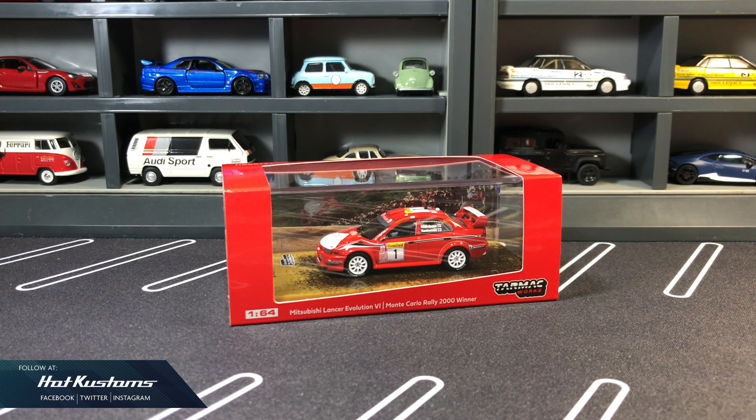Today's preview is on Tarmac Works Hobby 64, the Mitsubishi Lancer Evo 6 for the Monte Carlo Rally 2000 winner. Big thanks to Tarmac Works for sending this casting over for review. This casting will be released along with many others at the Tarmac web store tonight. You can refer to the web store link down below in my comment section, or you can also check with your local Tarmac Works reseller.